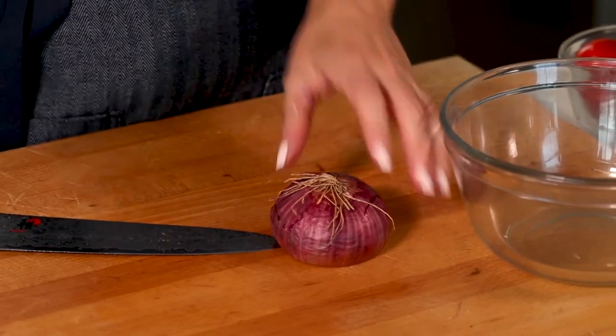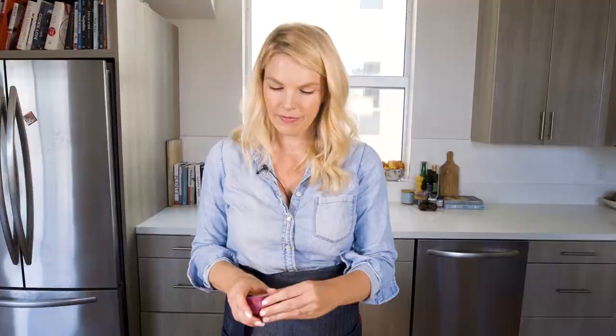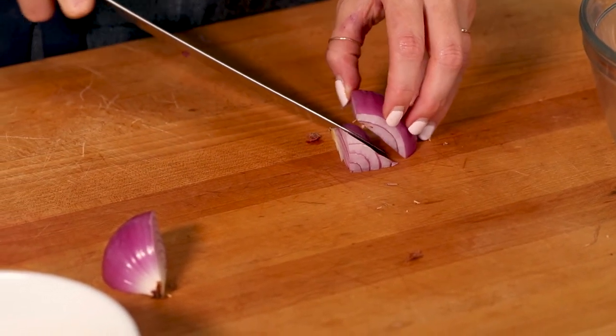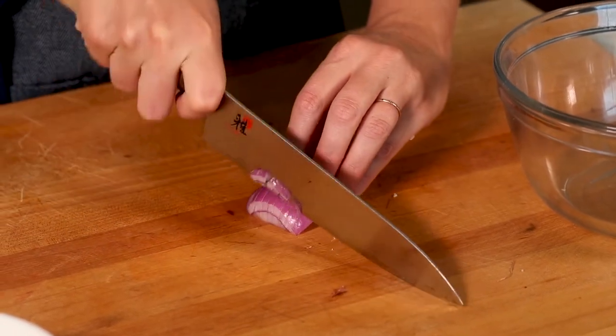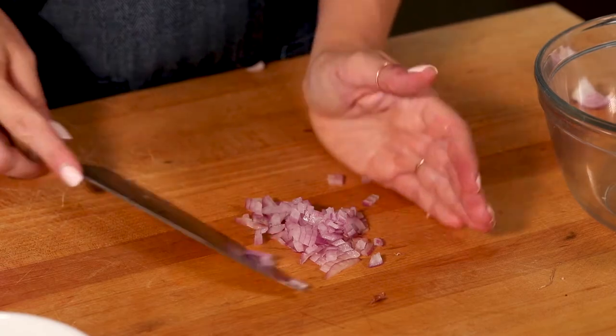Next, let's mince an onion. Same thing — take off the stalk end, cut it in half, peel it, then cut it in half again. You'll see it's kind of like a triangle shape. We're going to cut off the top of the triangle, then mince it from there. You can just take your knife and go in there and cut through the half dome shape without the bottom triangle, going right on top, and then mince it from there. And you have a really, really small mince of onion.